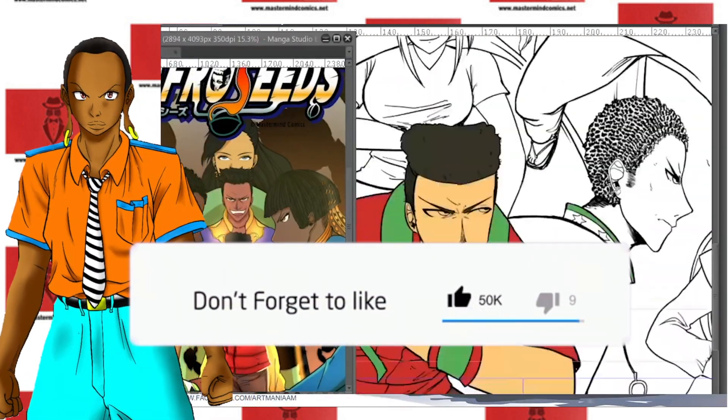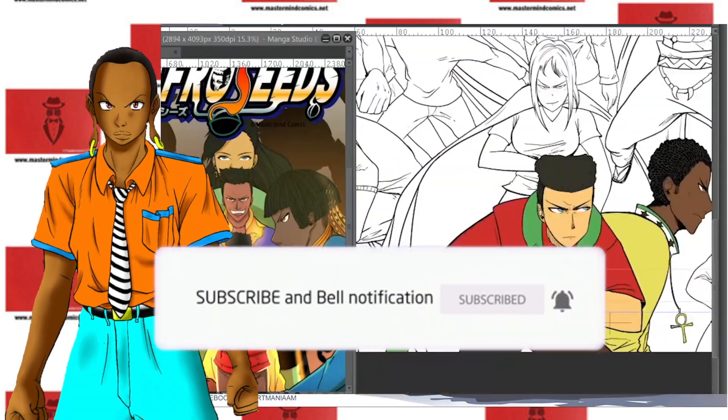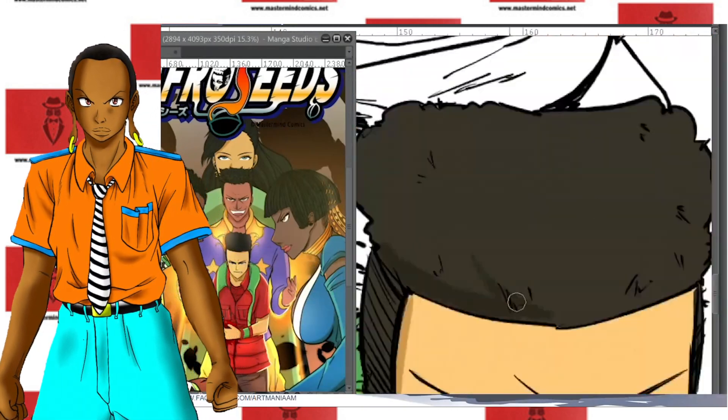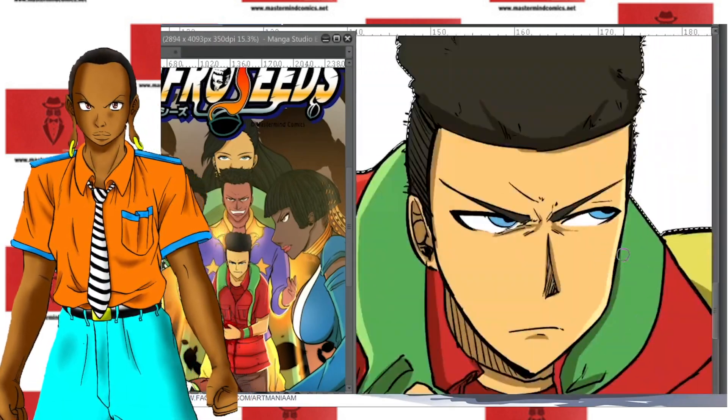All right, you guys, this is gonna be a different video. I know that most of you guys are used to seeing me doing Berserk videos, Chainsaw, or just something anime or manga related. But in this one, I gotta do this one just because it's some of the software features that we typically use within Mastermind Comics.